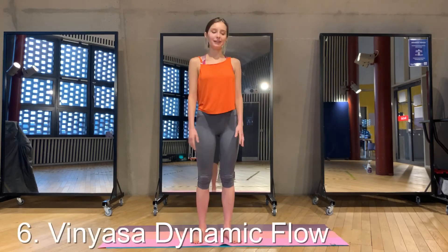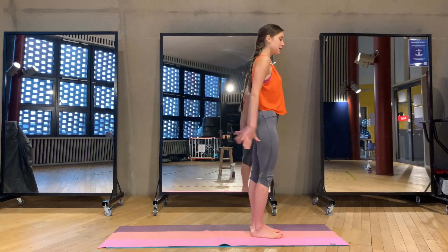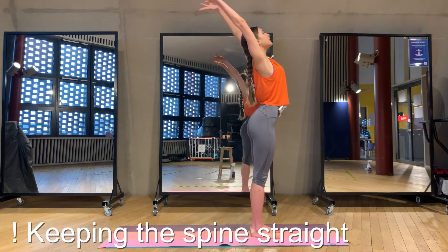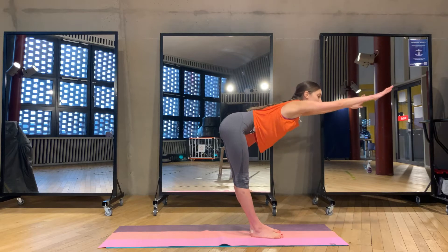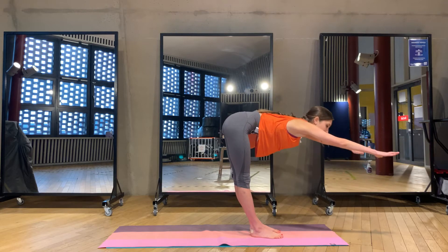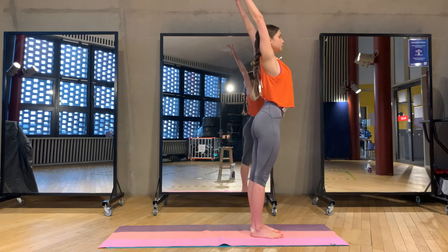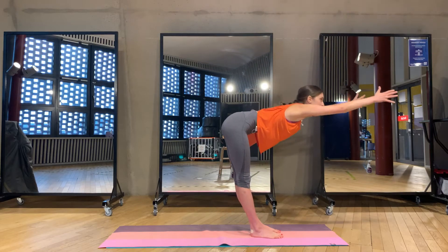We are doing our first Vinyasa. Inhale, arms up, reaching out, arching back. And exhale — keeping your spine and arms in one straight line, we go to the forward fold, as low as you can, keeping this nice beautiful line. Inhale all the way up, exhale all the way down again, keep your spine straight. Exhale and inhale, going back up, squeezing, exhale, forward fold again, as low as you can go with the straight spine.